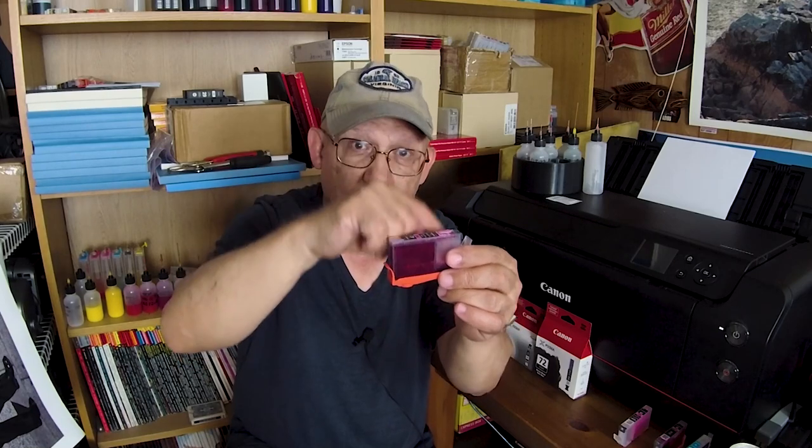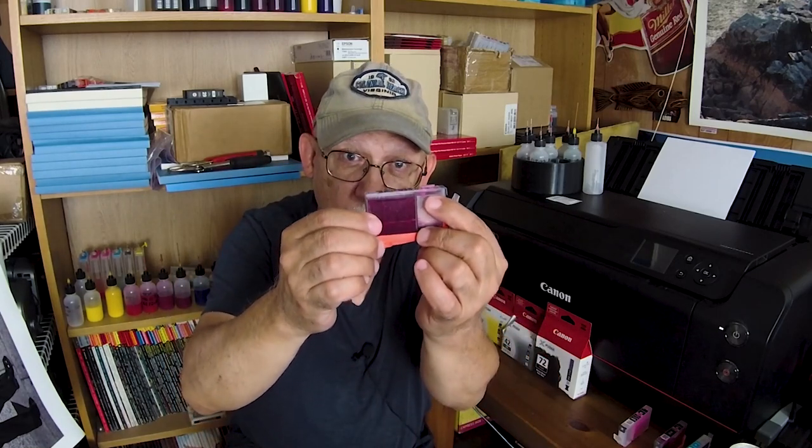It should stop dripping — re-verify that your seal is good, put the clip back on, remove the plug again, and top it back off up to an eighth of an inch from the top, not higher. If a cartridge is not flowing correctly and can't keep up with the demand for a certain color — say you're printing something with an overabundance of magentas, pinks, or purples — and your magenta cartridge is not flowing efficiently, you might start getting streaks. That's ink starvation — it cannot keep up with the demand.